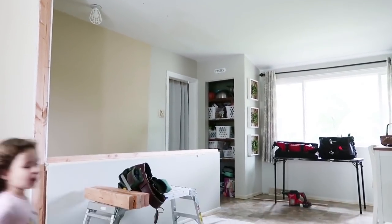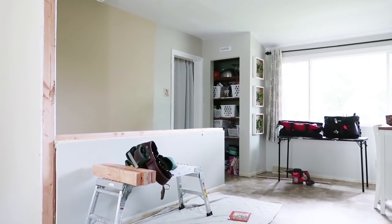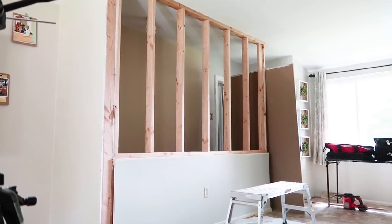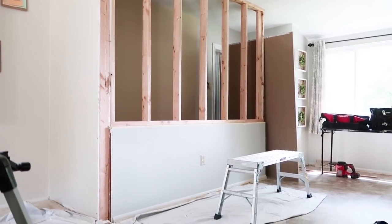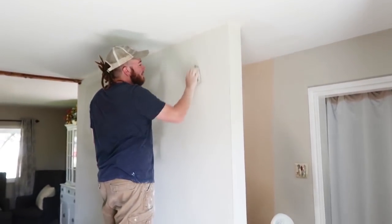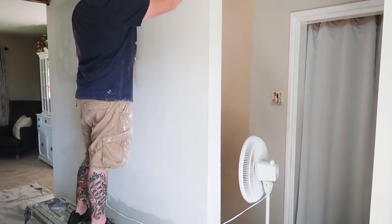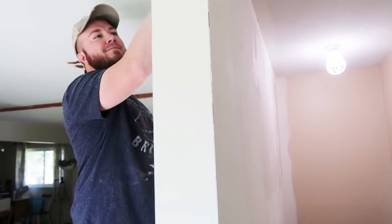With the wall completely gone, what a difference — it made the space feel double in size. We love how open it feels now. We hired someone to come build the new wall up for us because we didn't want to tackle that part ourselves, and the guy who did it did such a great job. The other reason we didn't want to do it ourselves is that the staircase side made drywalling and taping the other side unsafe for us.